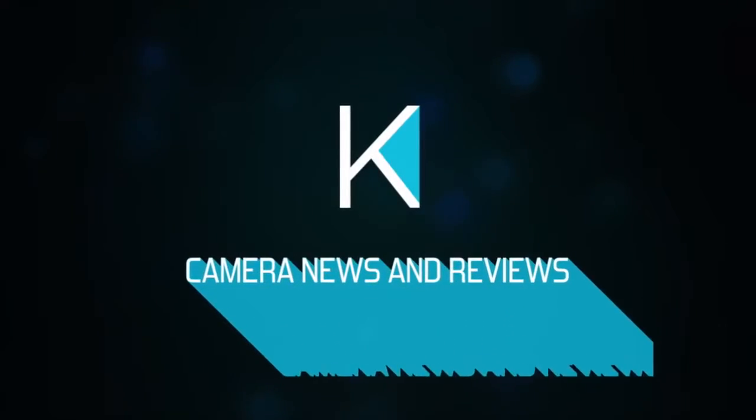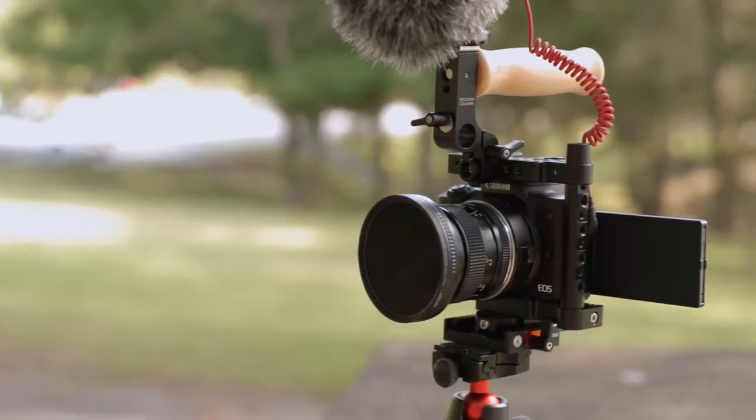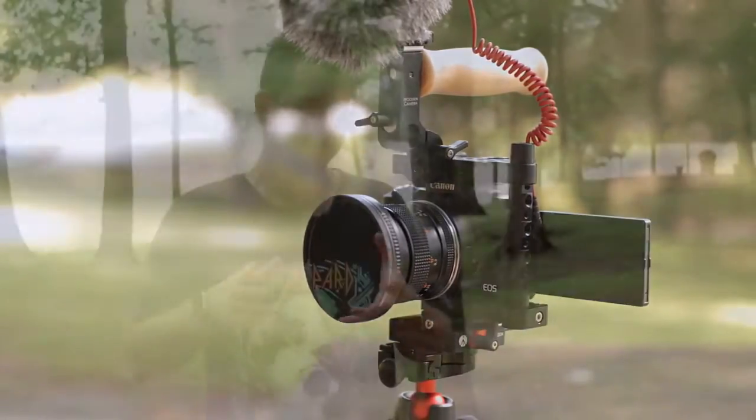What's cooking everybody? Dave Altizer here with Kino Tika. Today we're talking about the Canon M50 for video. The Canon M50 is actually a really surprising little camera from Canon. It seems like it was an accident, because in my opinion I actually believe that the M50 is one of the best deals in Canon's entire lineup.